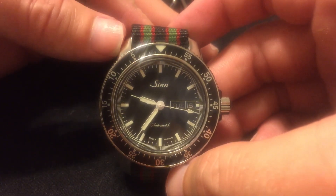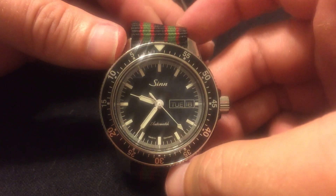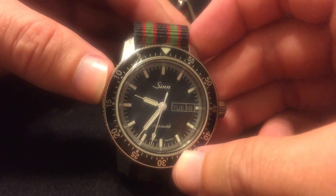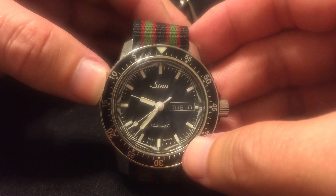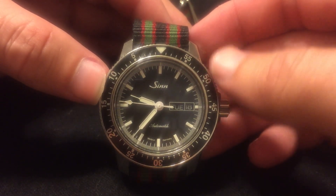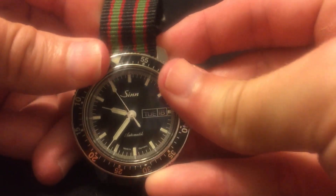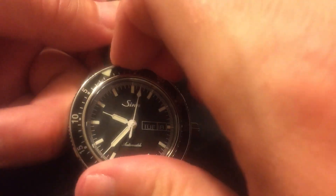This is definitely worth the price, and these things hold their value really well. I've held a Breitling Super Ocean Heritage II in person. Even though this is a pilot's watch, it really reminds me heavily of that Super Ocean Heritage II. At 42 or even 46 millimeters that's not a thin piece, but the quality here is definitely on par with the Breitling.